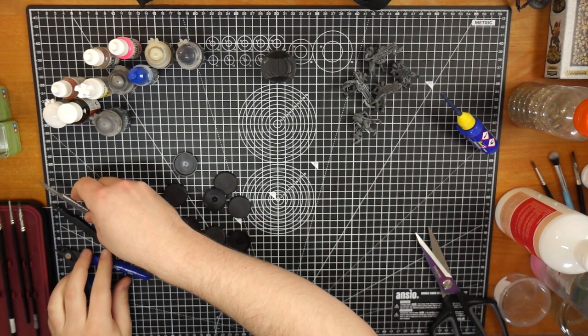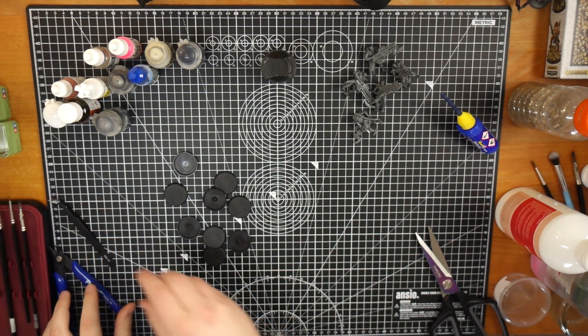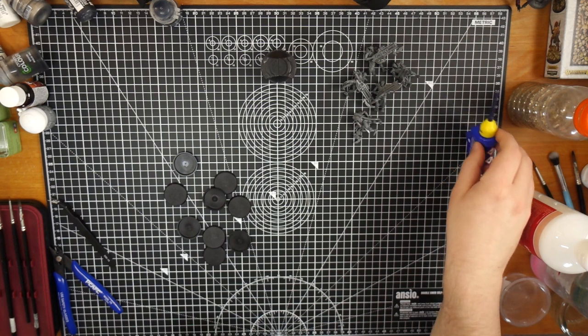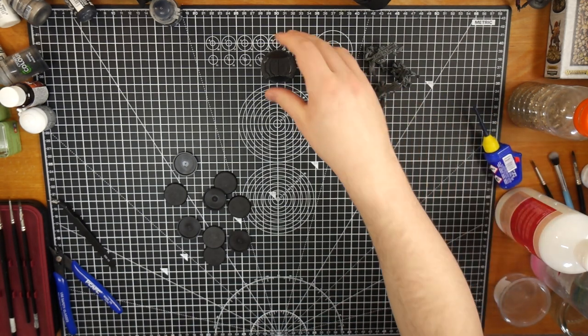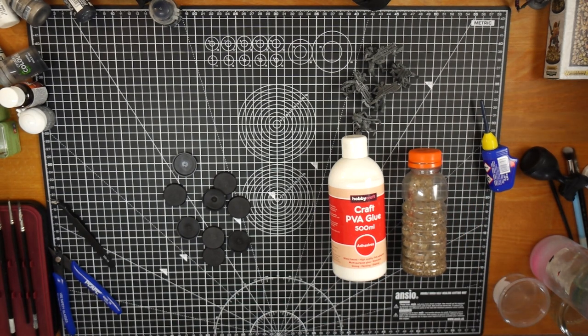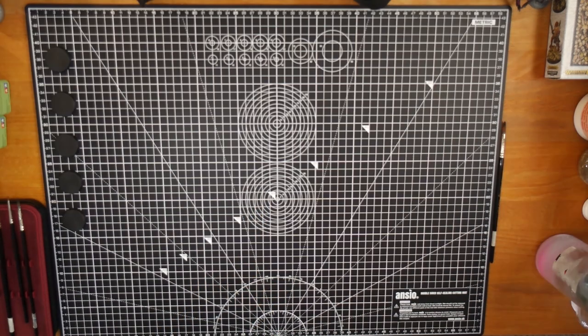So let's clear our workspace up a bit. Get any sharp objects that we're not going to be using immediately out of the way. Put that knife to the side. Clippers. Scissors. Don't need the paints — we might be painting right now. Glue will come in later. What the hell is that?